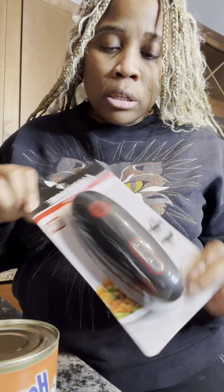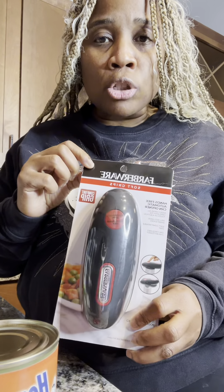But this one right here is a unique gadget. So I want y'all to try this with me — open it with me and let's try it. See if it works.